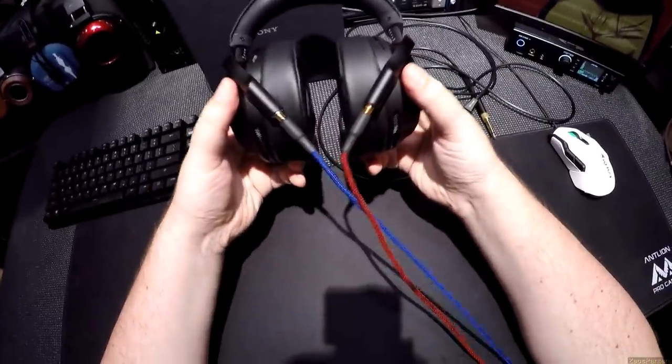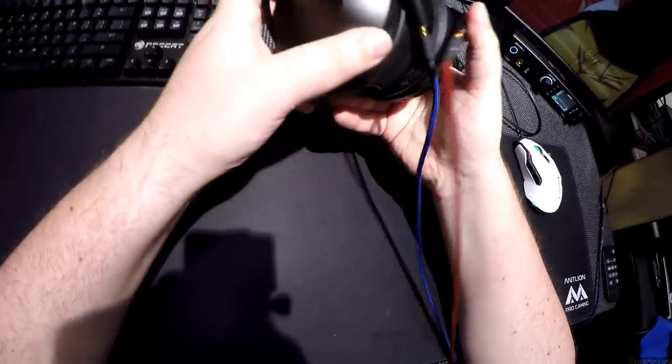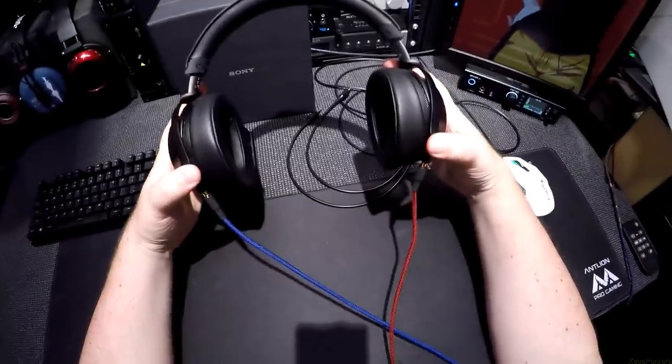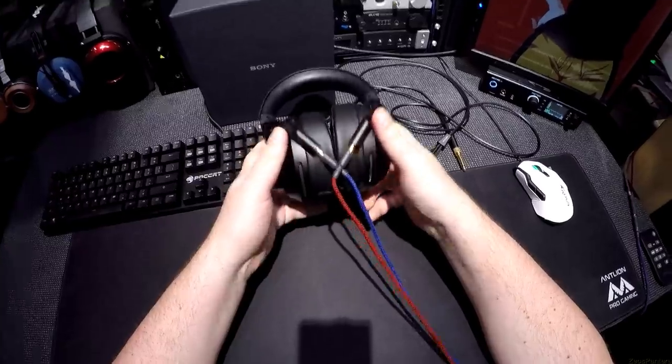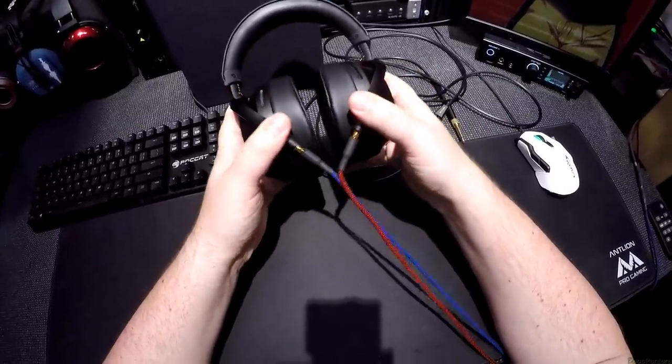That still bothers me that the wires — and I know it's not the stock wires — but it won't matter because they'll just hit regardless because of the way they do this. So when they're open, those are fine. But when you close them, which is what you're going to have — they're not on a speaker stand — they just sort of bash. I feel like that's bad news bears to have them touch.